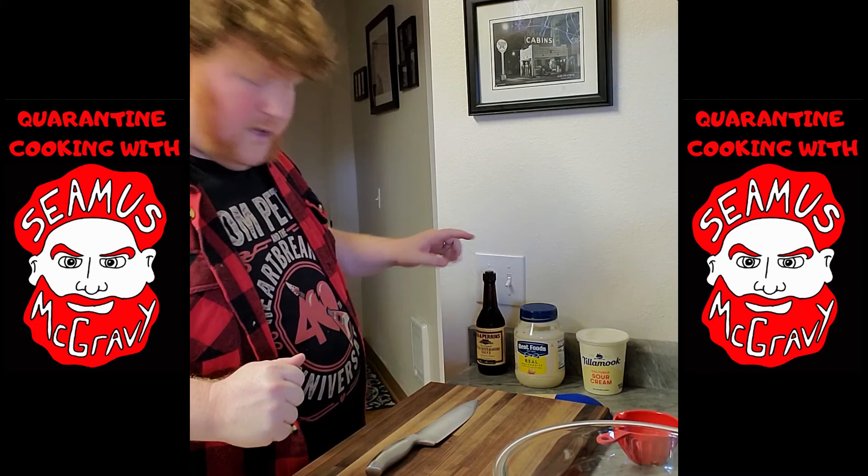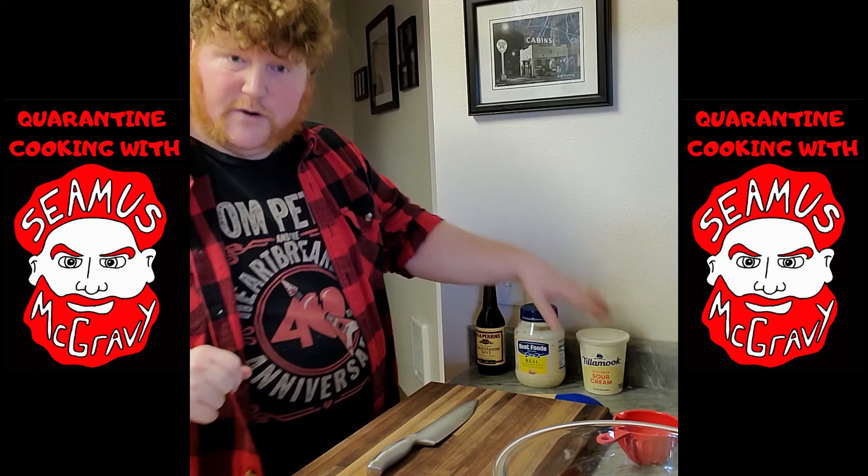Next thing you're going to need are three ingredients. Really simple recipe today: mayonnaise, sour cream, and Worcestershire sauce.